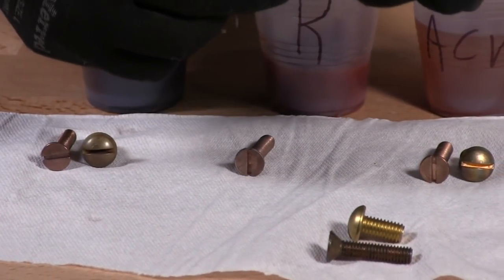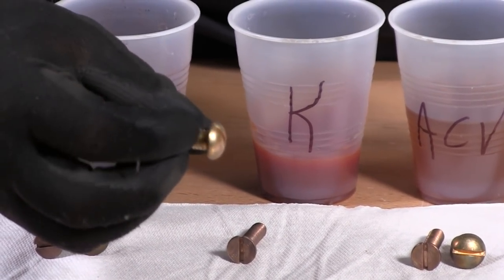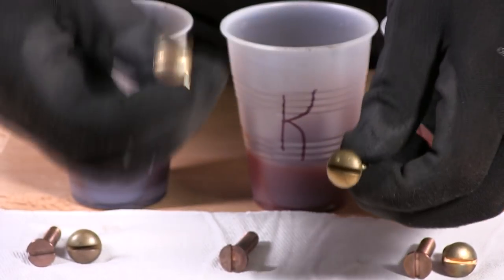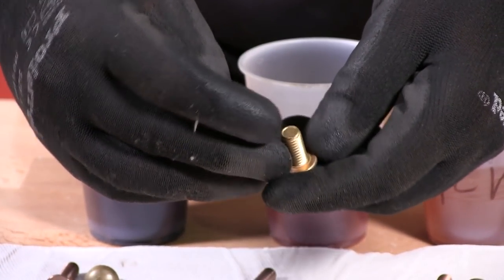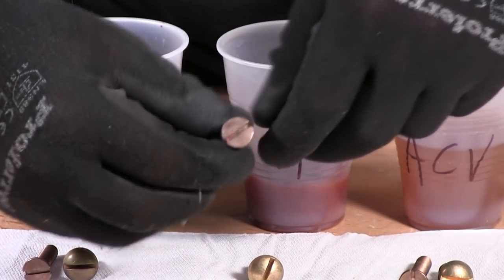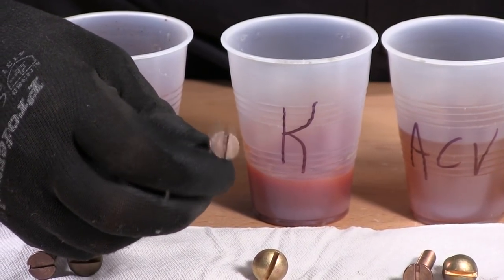Ketchup was the best result for brass. As you can see here, how nice and shiny it is versus the dull control. This is the one we pulled out of the brass — it came out very nice. This is about a week in the ketchup. For silicone bronze it did clean it a little better, but it's not perfect.